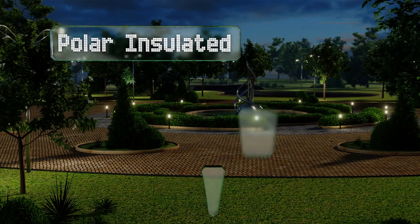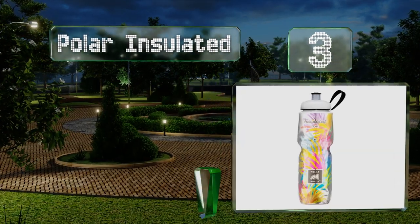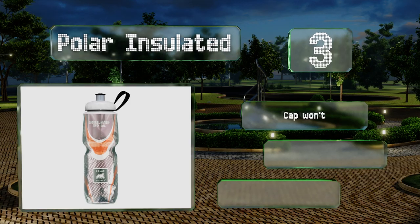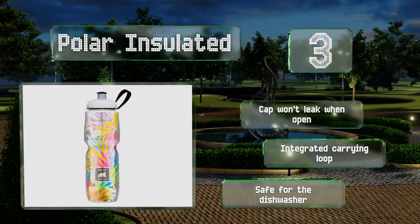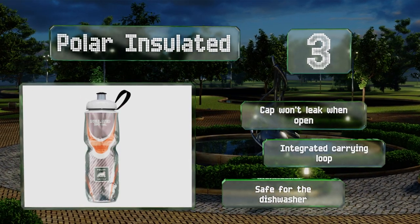Nearing the top of our list at number 3: for the aesthetically minded, there's no shortage of colors and styles of the Polar Insulated, so you can find the perfect one to suit your style. If the abstract patterns and bold colors are a little too much for you, they do offer some plainer options as well. The cap won't leak when open, and it includes an integrated carrying loop. It's safe for the dishwasher.